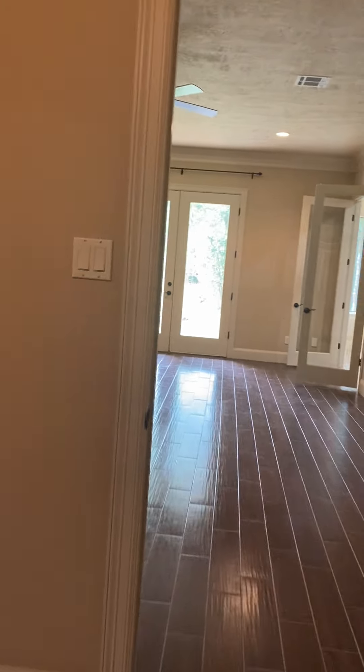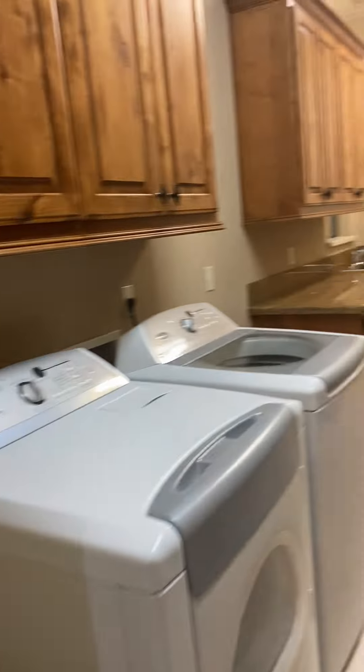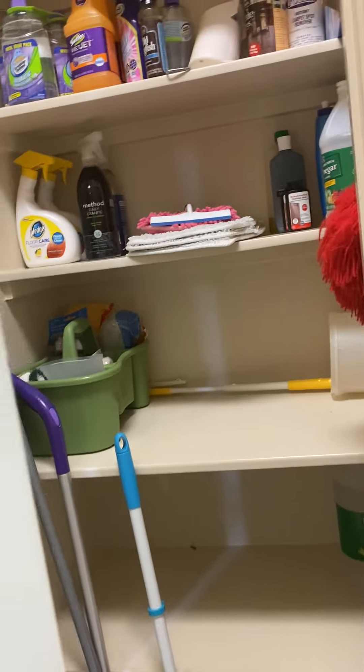First thing you all are doing is changing that fire alarm battery. Washer and dryer are still here, the refrigerator is still here. Cleaning supplies — good grief, you all have a lot.